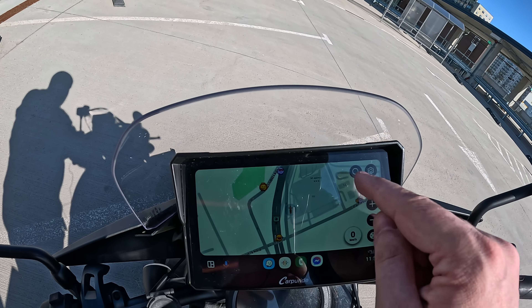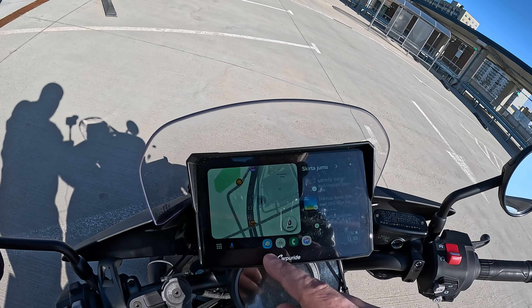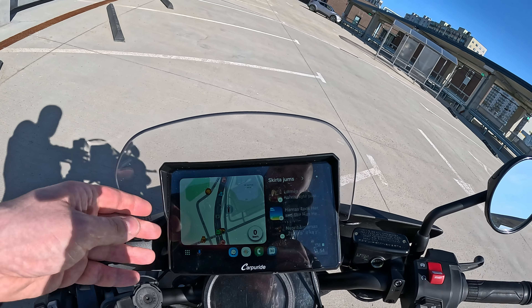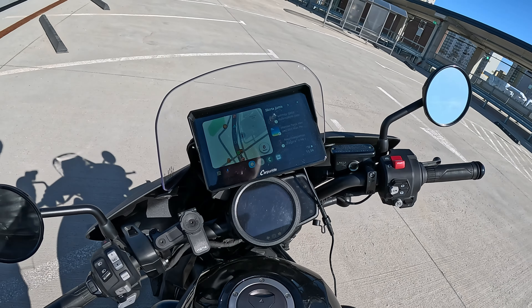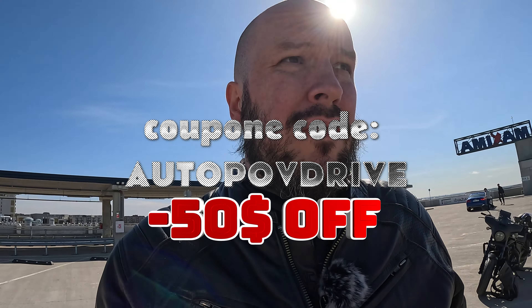All I need to do to search for navigation is input any address I want and it's ready to go. Other things you can do: make calls, use messenger, listen to music. It's pretty stable and compact — mounted to the windshield it looks nice on the bike, it's protected, and the great thing is it costs maybe a quarter of what a good phone costs. With my additional discount code you'll receive a discount.